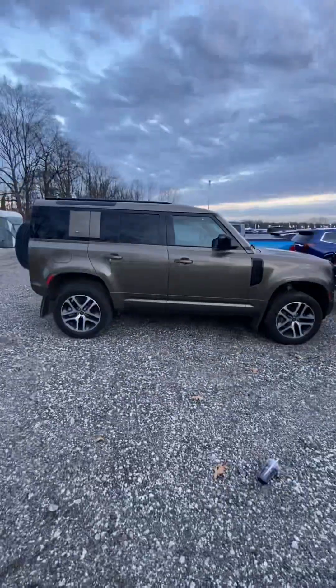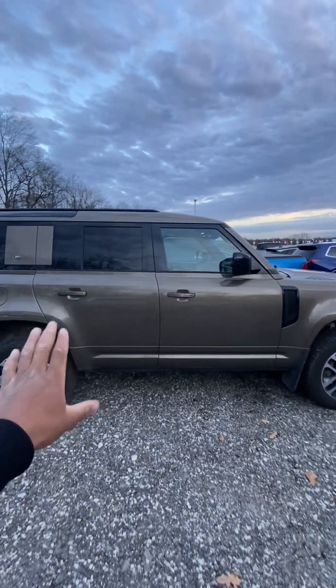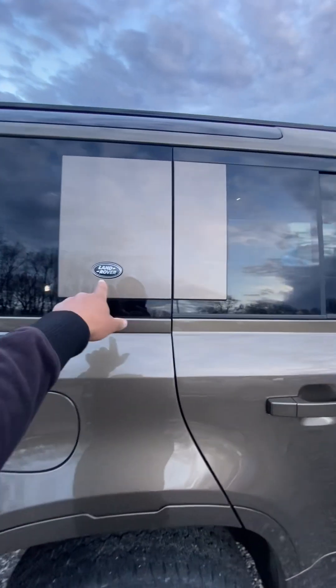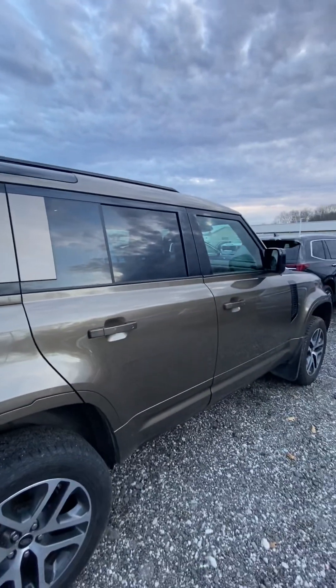This is a Land Rover Defender. Let's take a look at it — this is a nice desert sand color. This vehicle obviously comes from England.